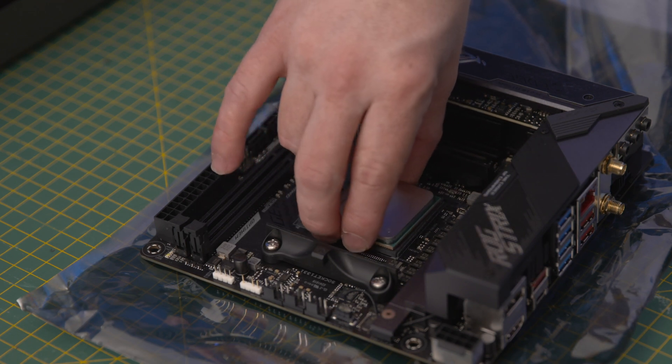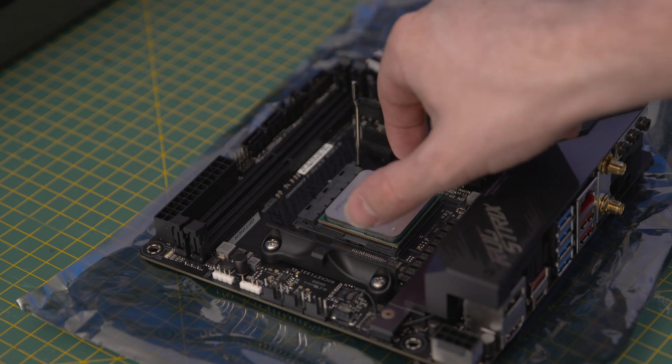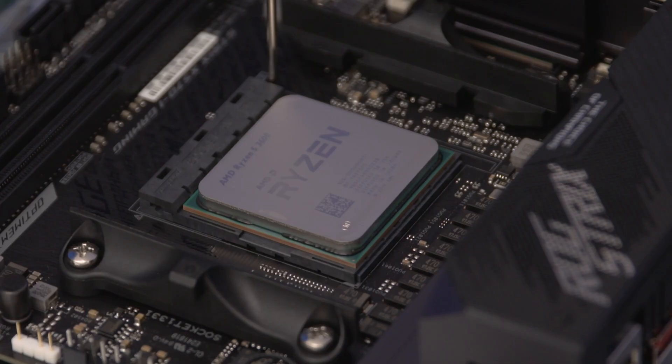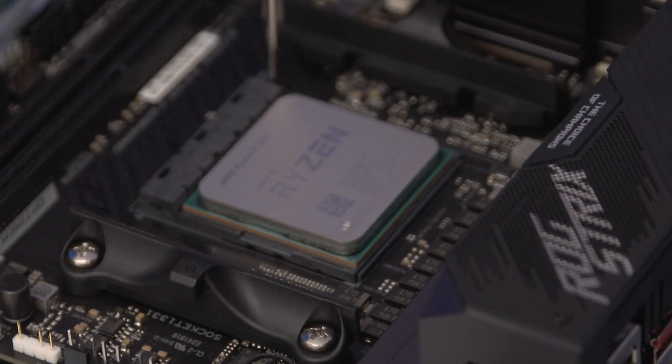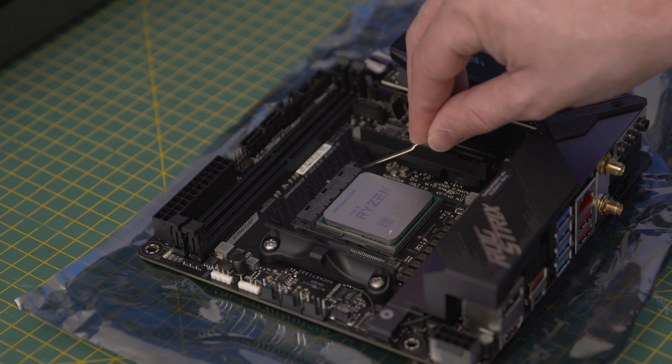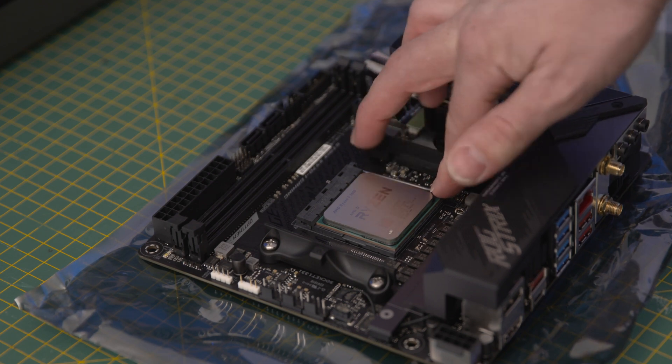Line up the arrow with the corresponding mark on the board and just drop the CPU into place. You shouldn't need to apply any pressure as that might bend the pins, so just give it a bit of a wiggle to make sure it's solid. After making sure the CPU is installed correctly, simply lower the lever and secure it under the catch.